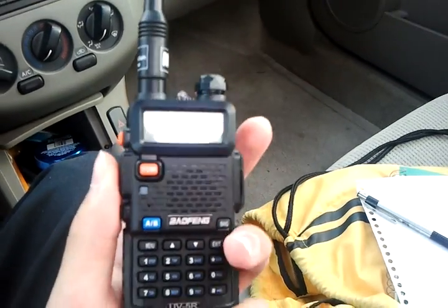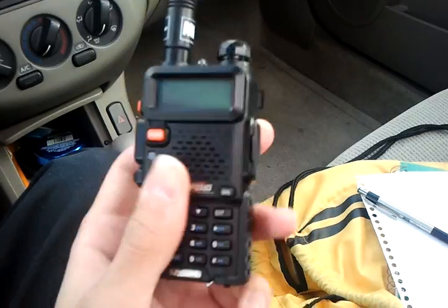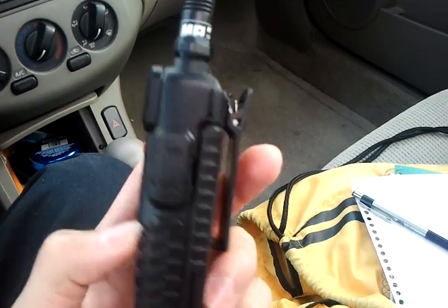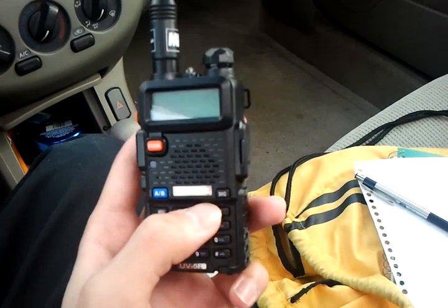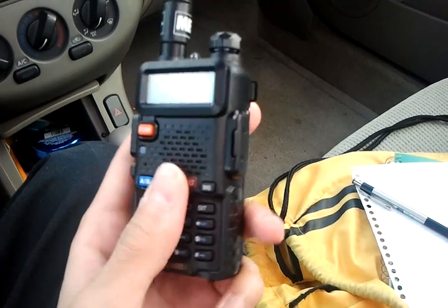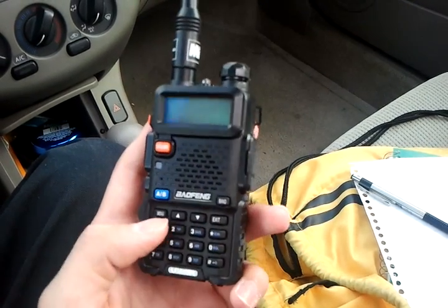Just be careful not to transmit on a frequency that you're not licensed to transmit on. Other than that, this radio is very solid for the price and I would definitely recommend it. It's not going to have as many features as a Yaesu or a Kenwood, but it's an unbeatable price.